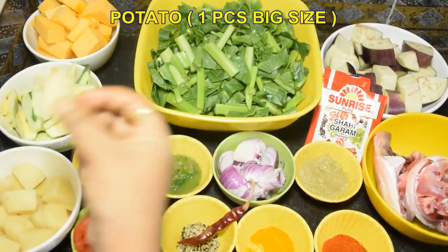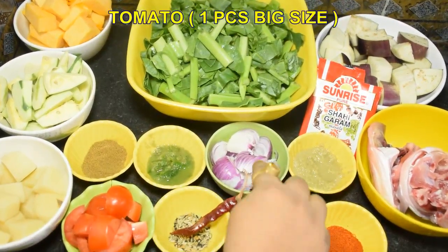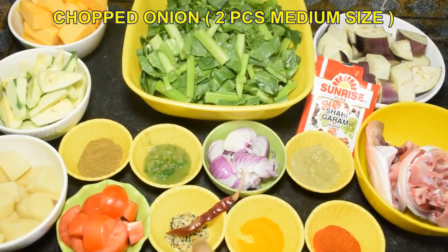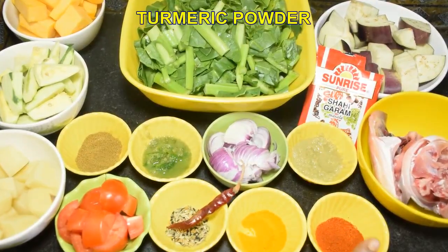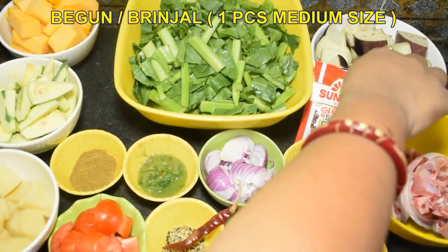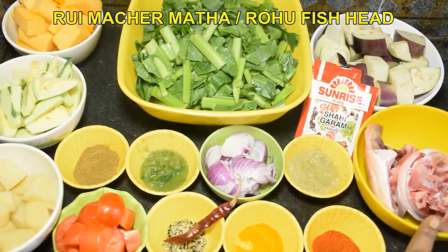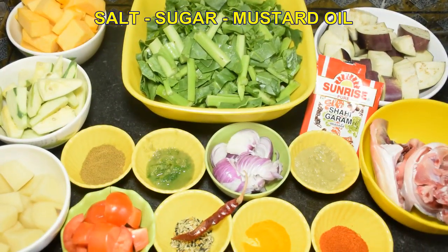Ekta bor-size aloo dhumo kore kata. Jire guro, kachalonka, chate bor-size tomato, dhuto madhyam size. Piyaj kuchanno. Half teaspoon pachphoron, ekta shukno lonka, holud guro, lonka guro. Ekta bor-size ekta bor-size begun dhumo dhumo kore kata, ekta madhyam — dui bhag kore rakha hoyeche. Ar e shange amader lagbe shadunushare noon, chini ebong shorshir tel.